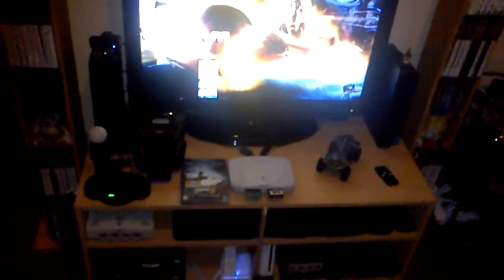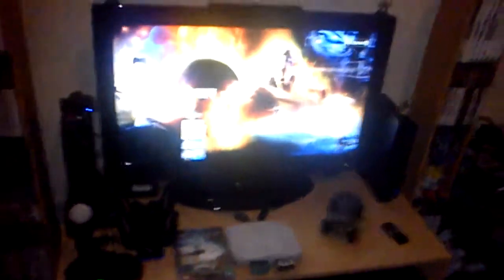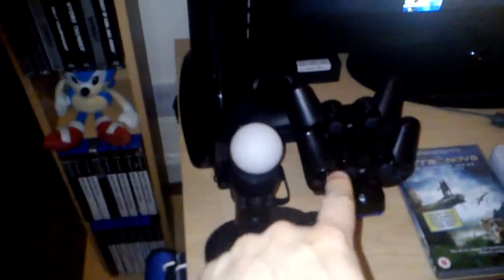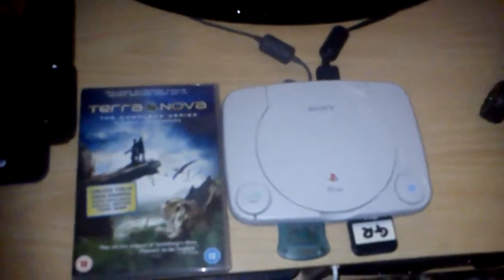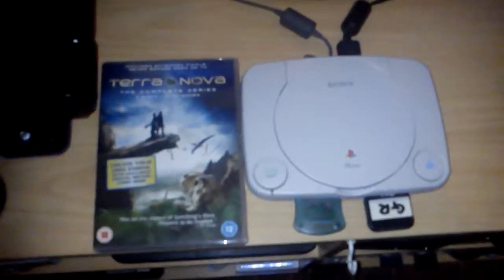Right in front of the camera is my setup. Everything's pretty much in the same place. You've got my PS3 and all its accessories down there — controllers and Move. And then down there you've also got the USB hubs because I've got more than a few USB devices for it, since it only has two ports. Obviously PS1 as well, which is always awesome — one of my favourite consoles personally.